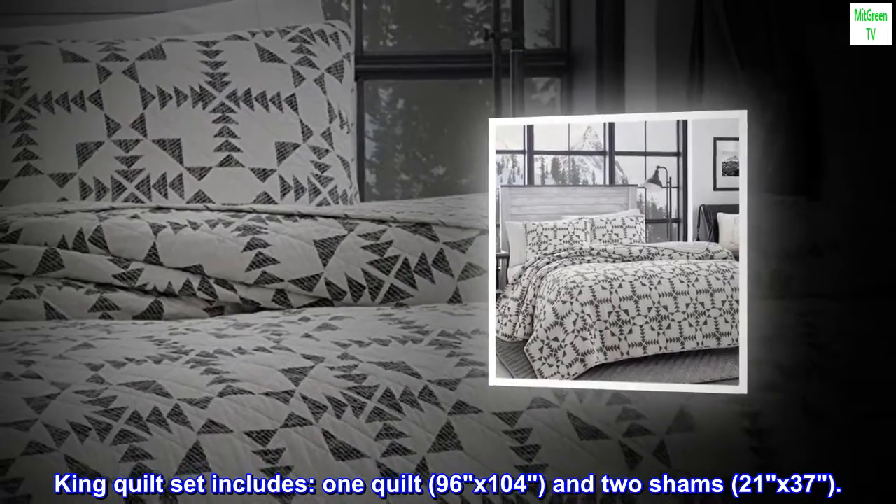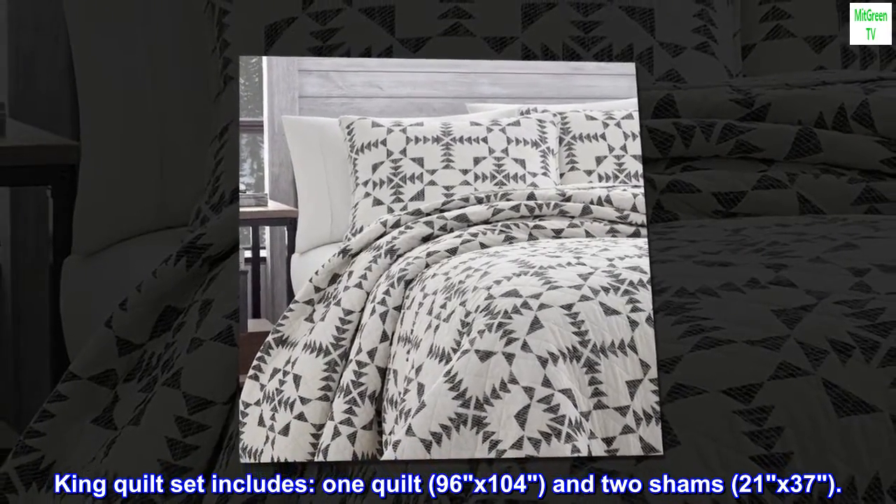King quilt set includes one quilt, 96 by 104, and two shams, 21 by 37.